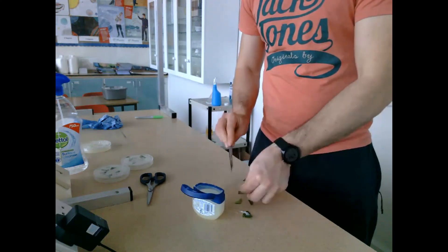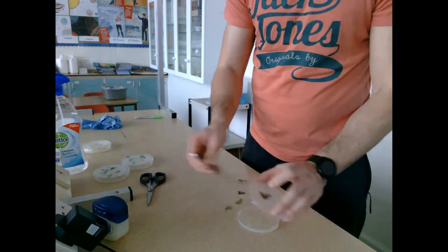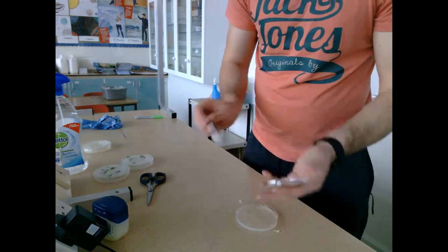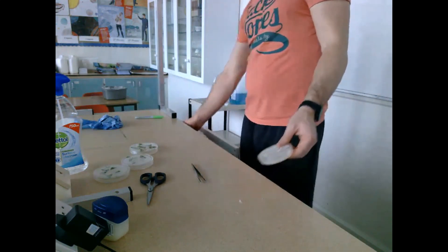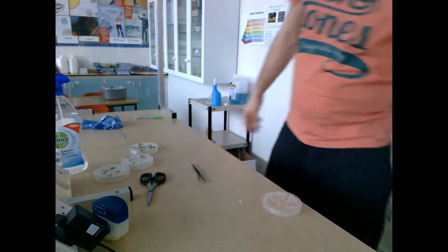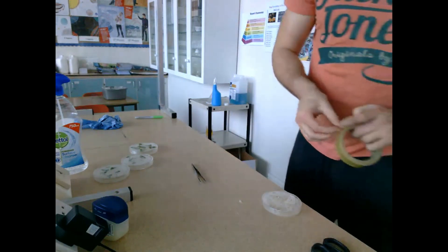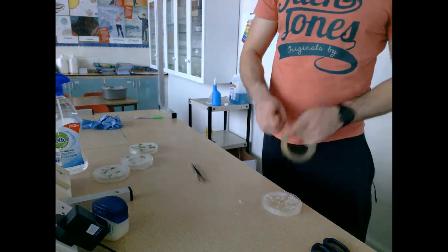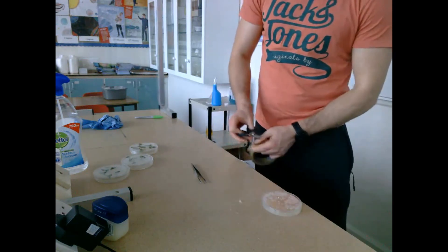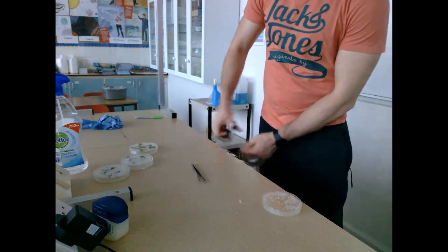When sealing these plates, I don't seal them fully. If you seal them fully it can be quite dangerous, because anaerobic bacteria or fungi can develop and they can be quite harmful. Instead, we get a bit of sellotape and put two small pieces on either side to keep the lid sealed, but not so sealed that oxygen and air can't move in.